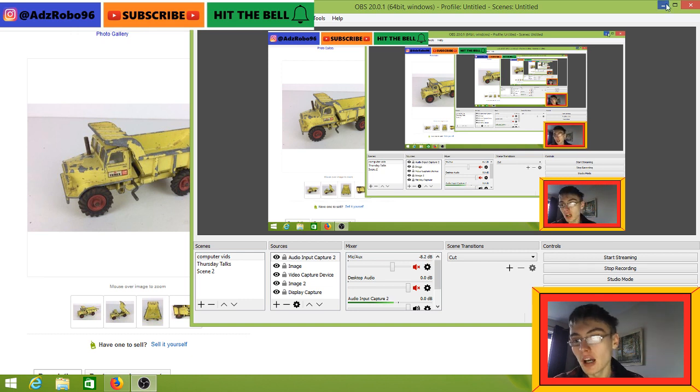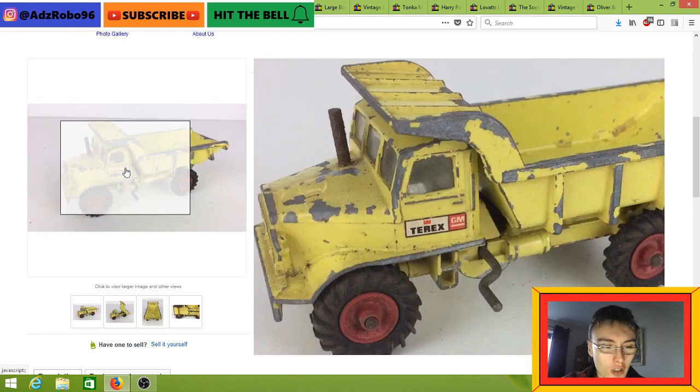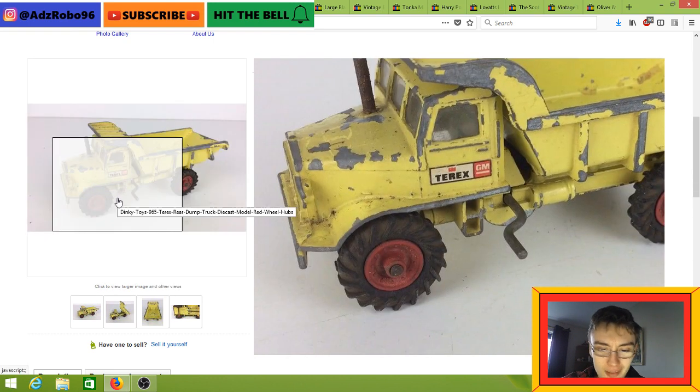We'll start with this first item, which is the Dinky Toys 965 T-Rex dump truck. Unusually, I don't know whether they were put on later or what, or whether maybe this was the original release with the red hubcaps on. All the other items I saw on eBay — completed and sold and listed — didn't have red hubcaps. They had white hubcaps. I don't know whether this was a rarer variant or whatever.